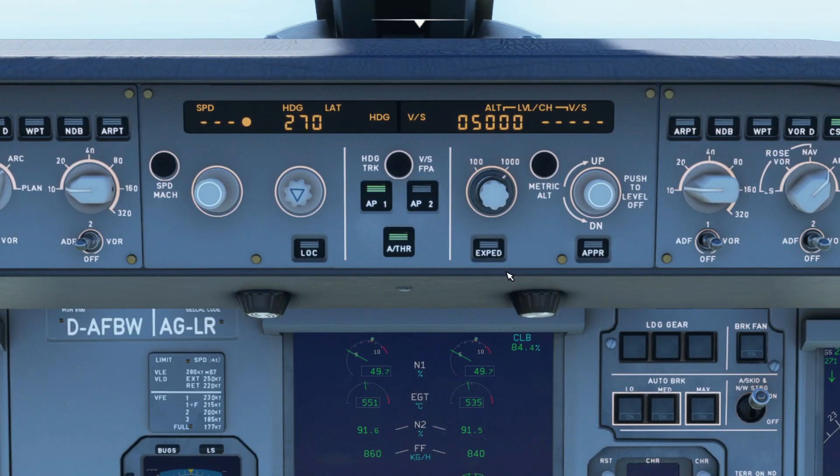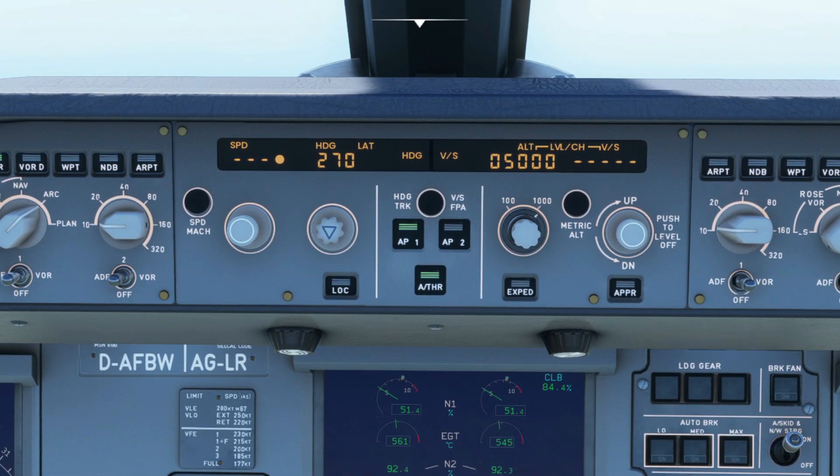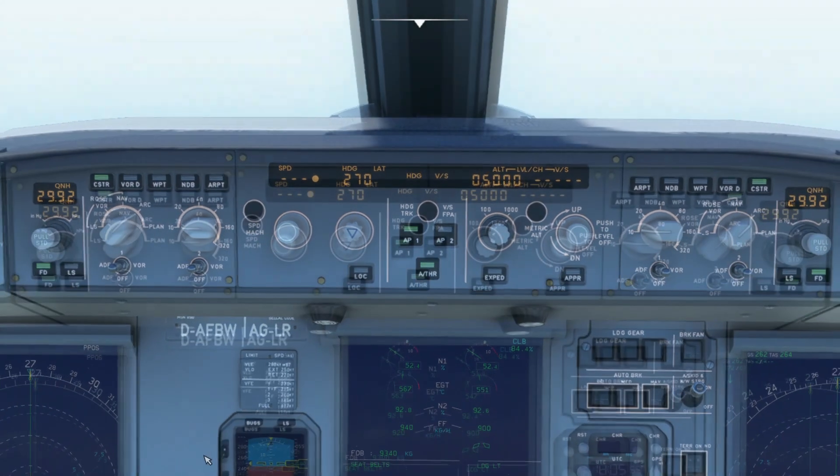If you take a look at the expedite button you'll see the word in-op. Well, that's not quite true because it actually works. The expedite button, when you press it, depending on the target altitude whether it's climbing or descending, it'll climb or descend like crazy. Another definition of crazy is that it will reach a target altitude with a maximum vertical gradient.